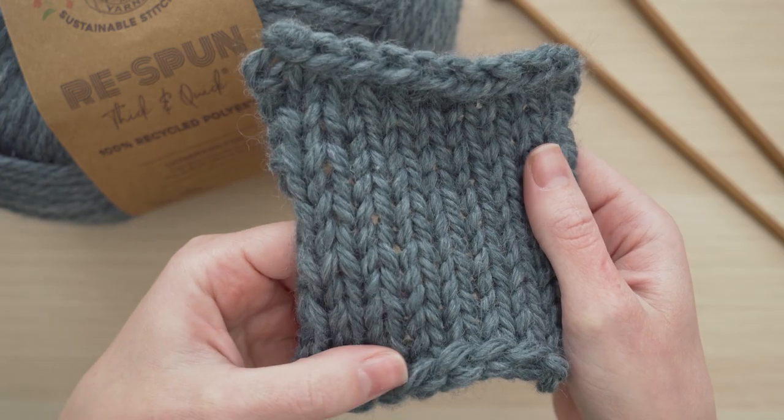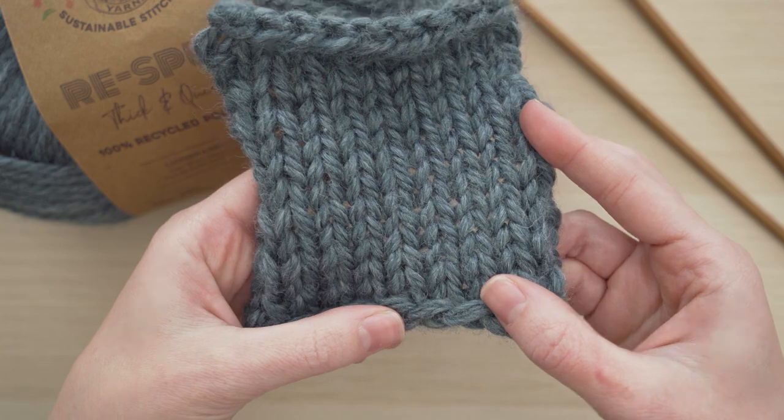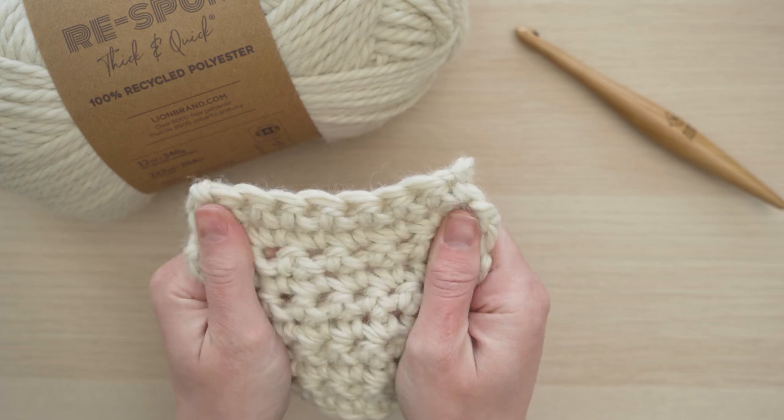I'm really obsessed with how comfy and cozy this feels. I would absolutely love to make some nice accessories with Respun Thick and Quick, like a chunky cowl or a big scarf. But this yarn is also perfect for home decor — just picture yourself snuggling under a blanket in these beautiful colors.